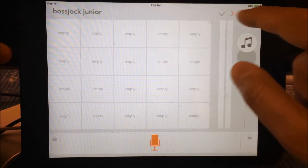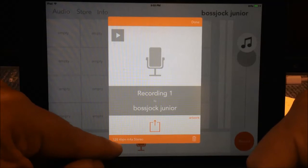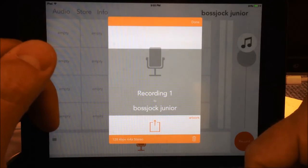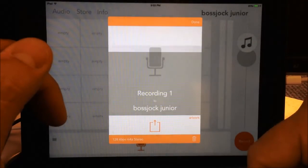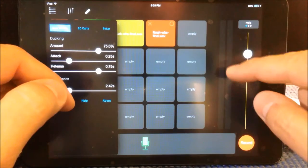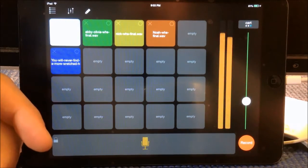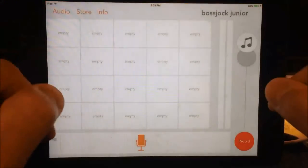When you're finished with your recording, you just slide to finish and it saves it as a 128 kilobit per second M4A stereo file. Also, with Boss Jock Studio you can't hear anything unless you have your headphones in — if I hit my cart I can't hear it, the speakers are muted. With Boss Jock Junior, that's not the case. I don't have to have headphones in to hear my recording.